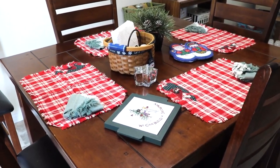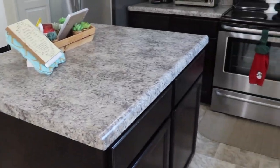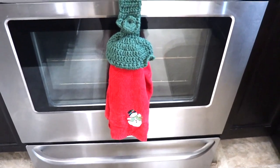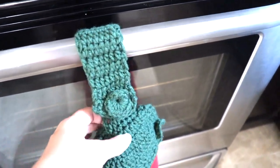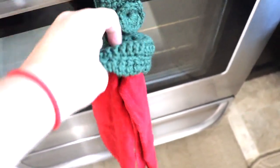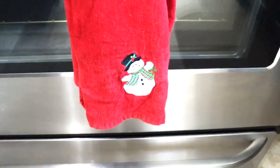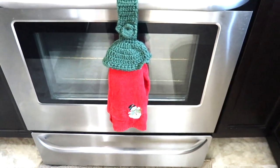Moving on from our dining room into our kitchen, I haven't put very much at all in here. I just added this little hand towel — I showed it in another thriftmas haul along with the hand towel holder, and I just love it. So I thought I'd bring it out for Christmas in July. It has a little snowman on it — I have several more, but I thought that was cute.